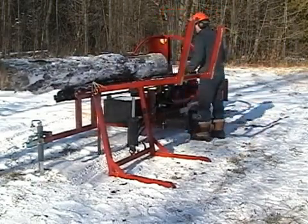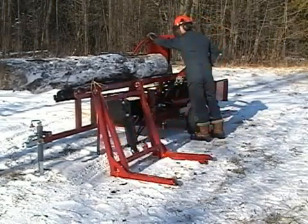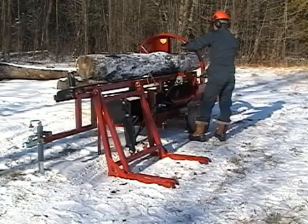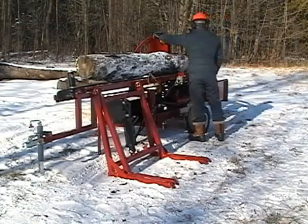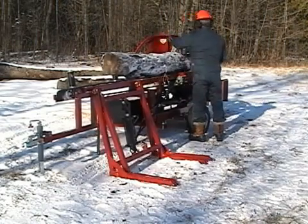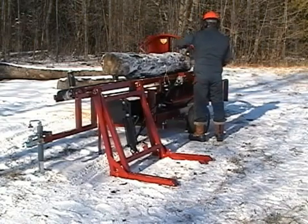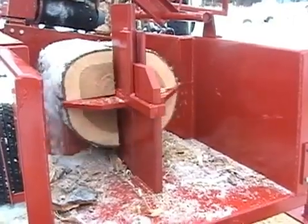The hydraulic valve is hands-free — when the cylinder is retracting, it automatically kicks off when the cylinder is fully retracted. The processor can cut logs up to 10 feet long and 16 inches in diameter. A log stop can be set to automatically cut the wood between 14 and 24 inches long in 2-inch increments. Once cut, the block of wood drops down into the splitter, and larger blocks can be quickly split twice.